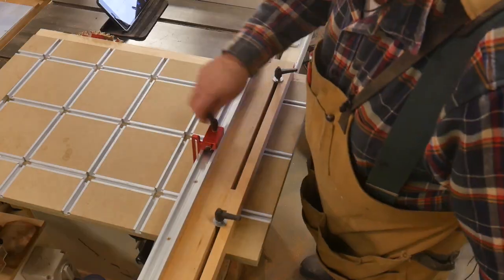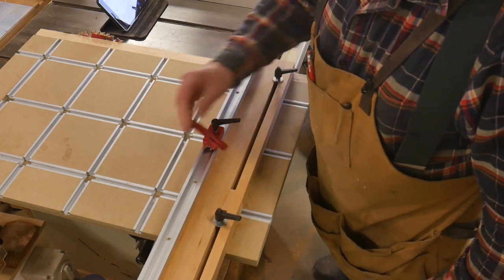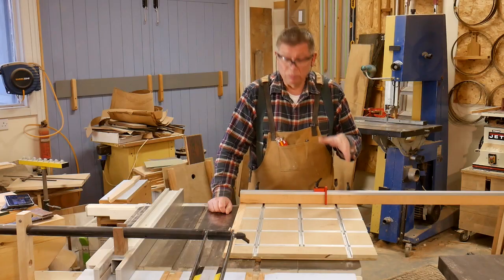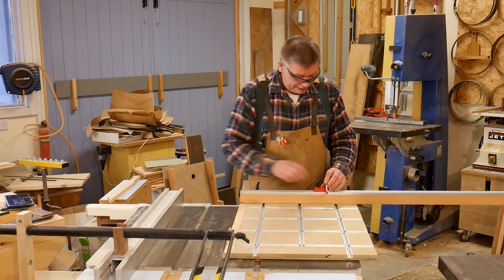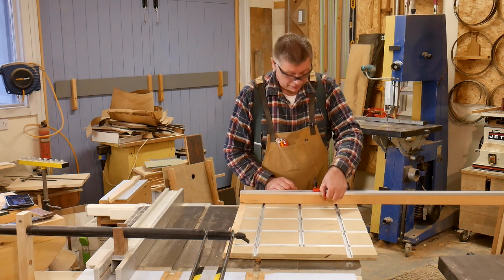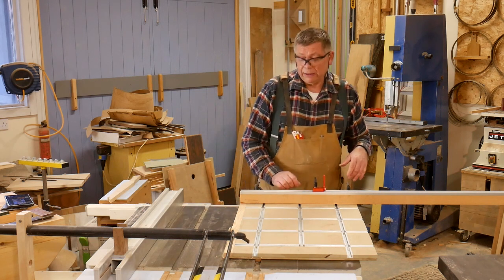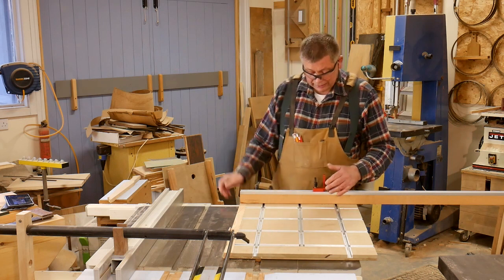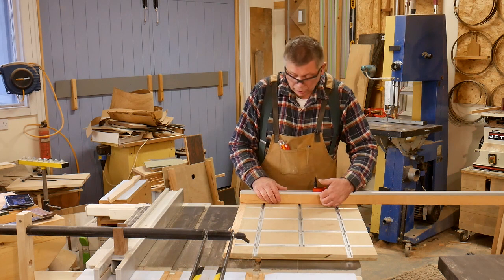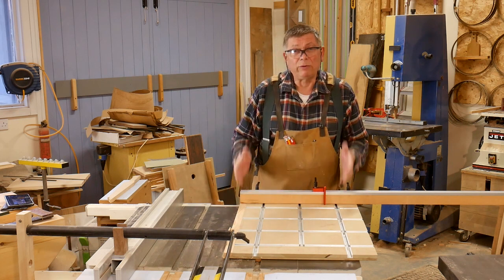And then I've got an aluminium flip stop that slides in there. These used to be quite expensive, and now they're not — this cost me less than a tenner, and it's really very nicely made. It clamps firmly, there is no play in it, it doesn't yield sideways. And you can flip it up out of the way, do your cross-cutting of one end, and then drop it down, reverse your workpiece up to the stop, and you get your perfect length with two clean ends.